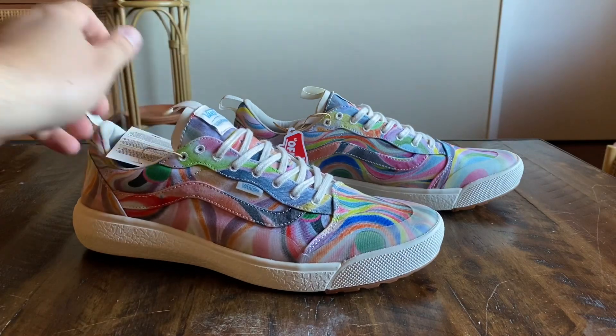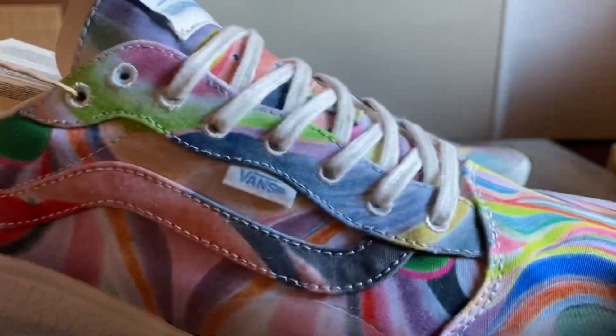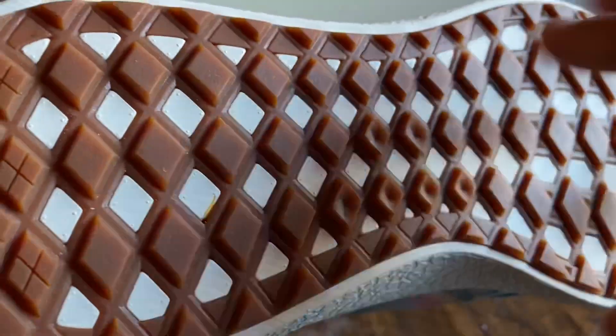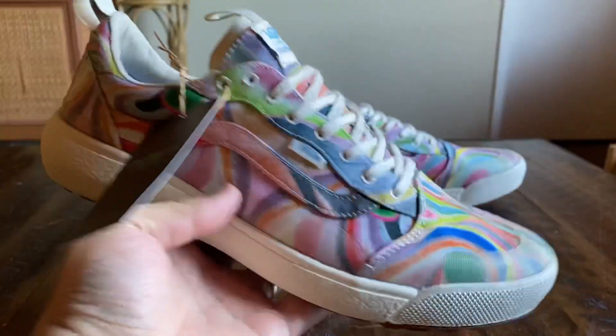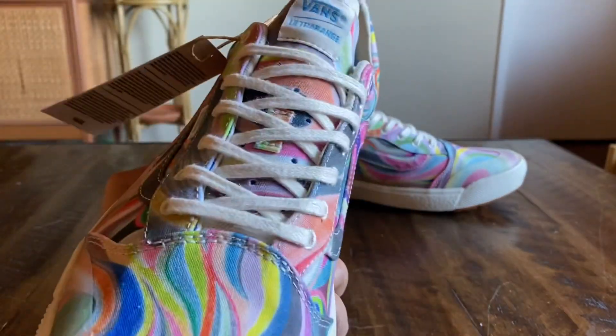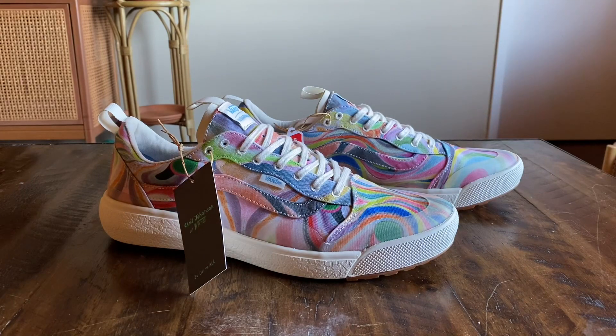Some of the other shoes in the pack are featuring recycled rubber outsoles, which are pretty crazy. They actually had scraps of the leftover material used to make these embedded into the rubber, so it looked like Funfetti. These ones don't have too much rubber in the sole, so I guess they decided not to include that with these. But if you pick up the Authentic SFs or the Destructs, you'll notice those crazy outsoles. You can find these on the Vans website and they should be in stores either this week or next.